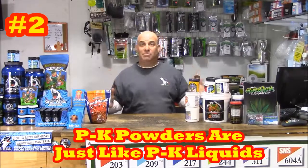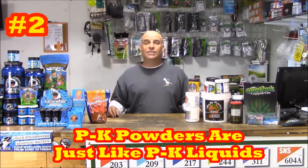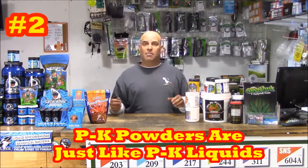Number two: when it comes to powdered PK boosters like these, you only need to know two things. Does it come with just PK, or does it also have mag-sulfur in there? Because early on when your buds are building you're just going to want PK, but later when they're ripening you're going to want PK with sulfur.